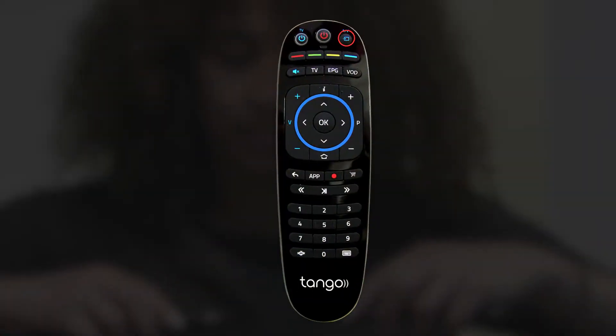Now do the same for the following buttons: Source, Mute, Volume Up, Volume Down.